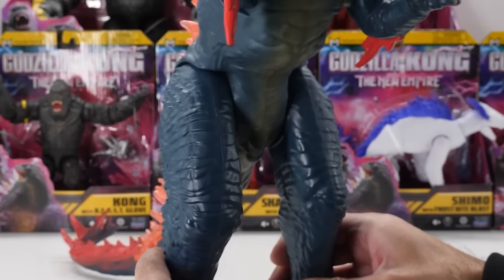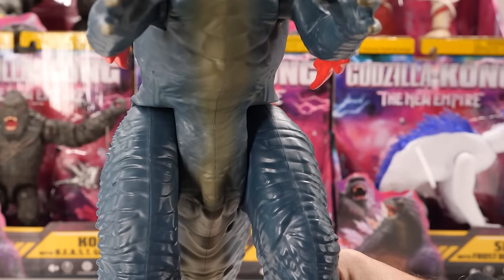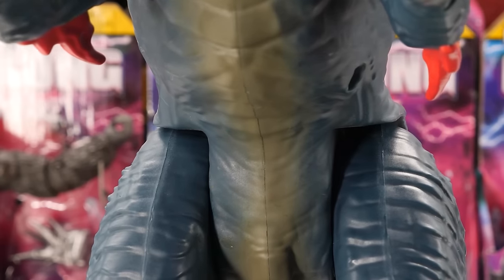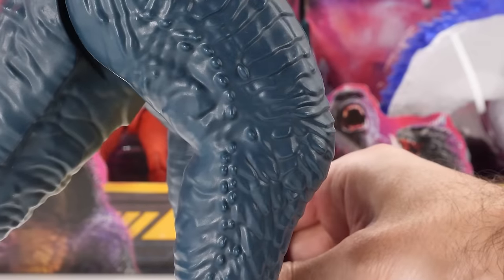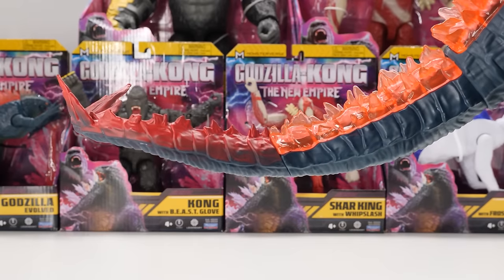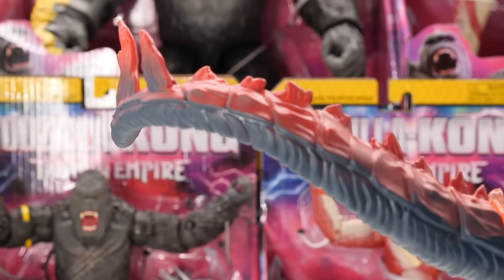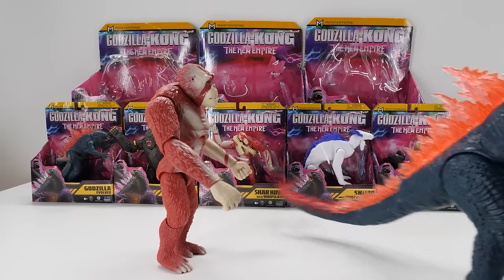In his new Evolved form, Godzilla's definitely lost some weight — perhaps he's been hitting the gym. He has noticeably slimmer abs, slimmer and longer arms for better hand-to-hand combat, and slimmed-down legs compared to Giant Godzilla. Godzilla's tail is well-sculpted and painted, and he's even got a thagomizer with a distinctive arrangement of six spikes at the end for defensive purposes.